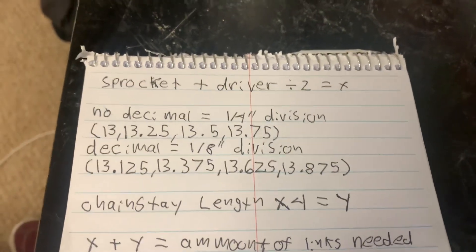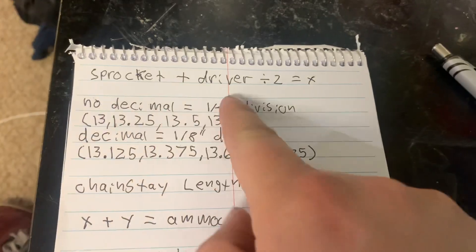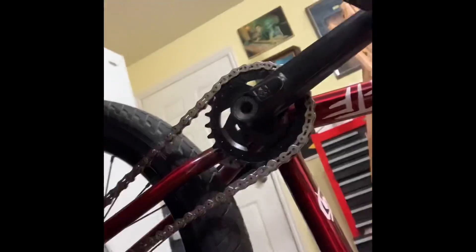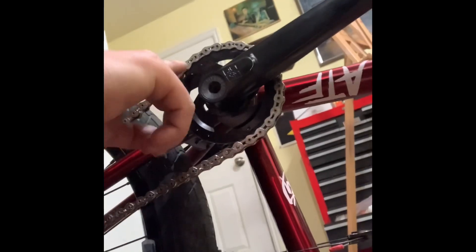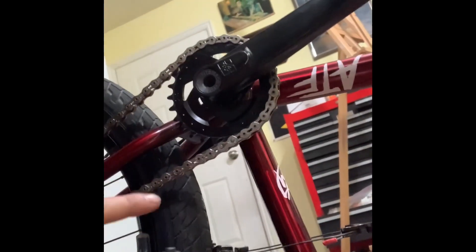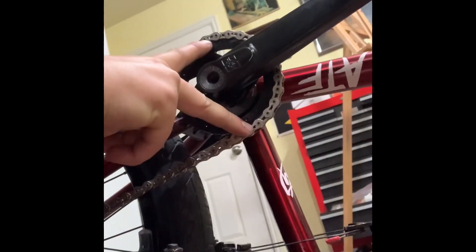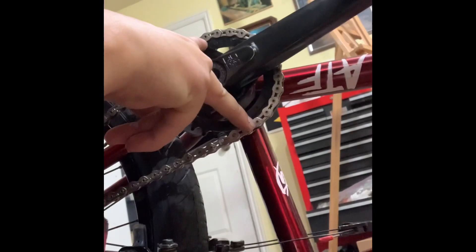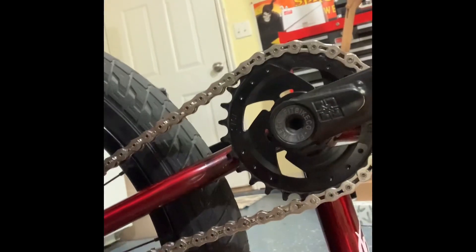For the start of the equation, you're going to take the amount of teeth on your sprocket, add it to the amount of teeth on your driver, then divide that by two. What we're figuring out is how many links are enveloped by the sprocket. We divide by half because we're measuring the contact that the chain has with the sprocket. From the center of the sprocket out is just enveloped in the sprocket and doesn't add to your chainstay length. So we add sprocket teeth and driver teeth and divide by two to figure out how much of the chain goes towards chainstay length versus contact with the sprocket.